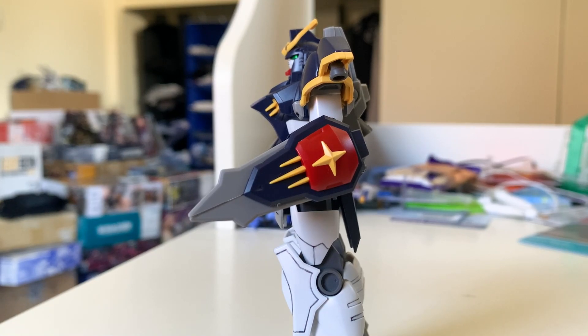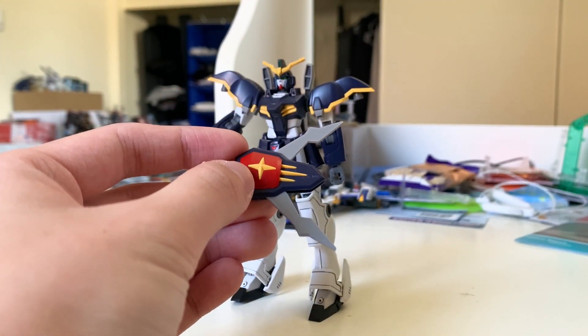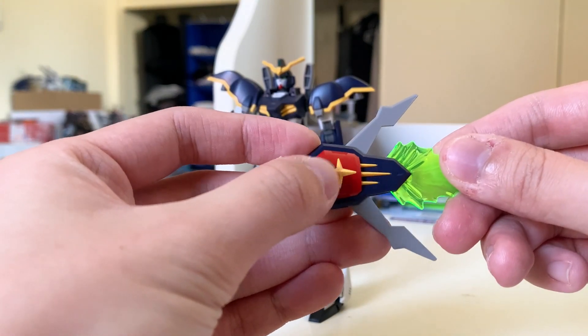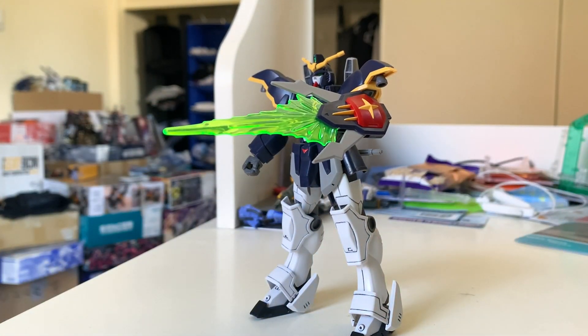The left forearm is the buster shield. The shield on the EW version is bad — look at the TV version, very cool and sharp, 1,000 times better. Bandai reused the MG structure and gave some gears in the shield. When you move one side, it opens the whole thing at the same time. You can put a blade into the shield, and this is the buster shield ready to fly.